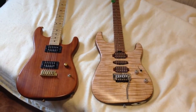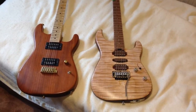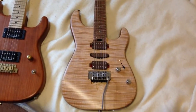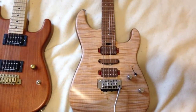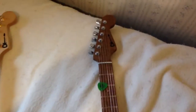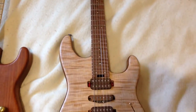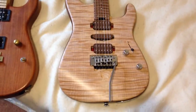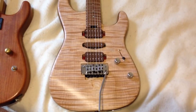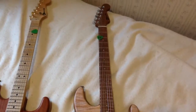Here's a first look at my Guthrie Govan limited edition prototype Charvel. They only made — I believe it's nine bird's eye tops and three flame tops — and this is one of the three flame tops. These are limited edition prototypes because they just decided they're going to start baking the bodies, and they released 12 that were made ahead of that decision. These 12 limited edition ones have non-baked bodies.